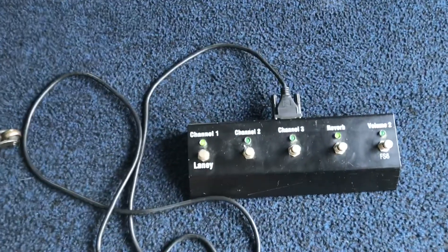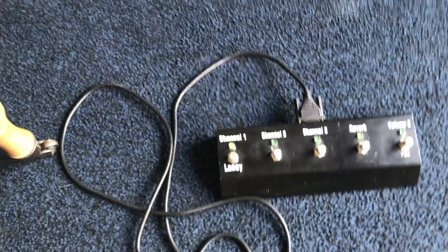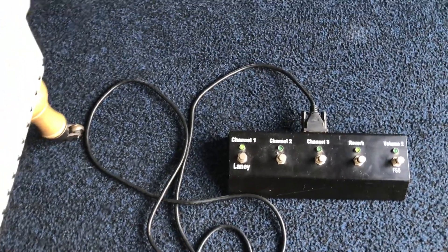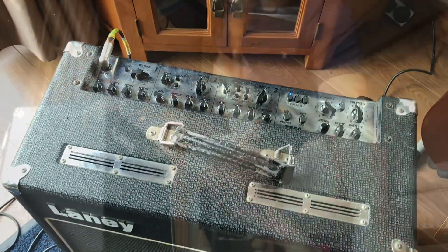It also comes with this, which is a very very good pedal — the Laney FS6 — with about 25 foot of coax on the end of it. I've never been on a stage where I haven't been able to use it. So what I'll do now is run you through some of the sounds quickly.